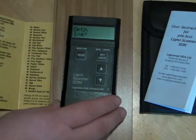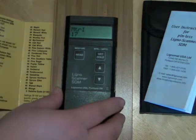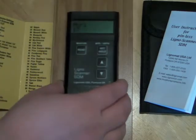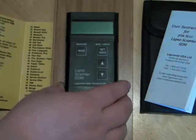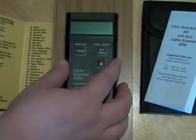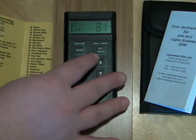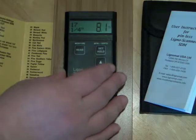Once your settings are set, you are ready to take readings. Place the meter on the material so that no part of the meter is hanging over the edge. Place light pressure on the sides of the meter to form a solid contact between the pad on the bottom and the wood. Press the read button. Your moisture percentage will show on the right of the display.